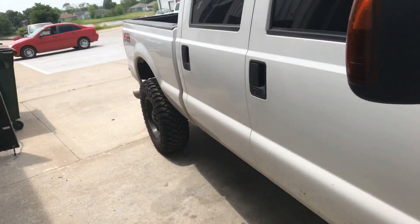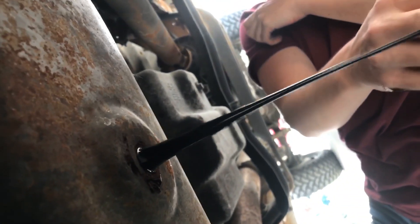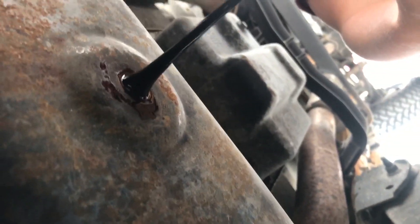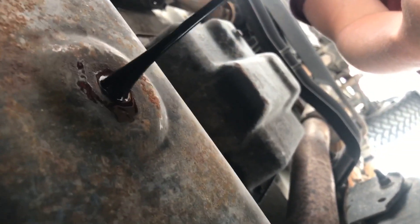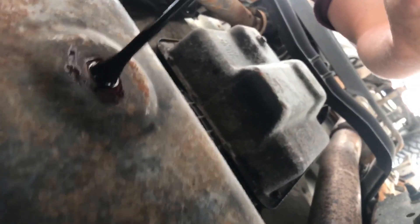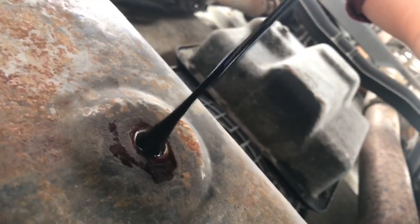Julie was draining this — this is Jason's truck. I figured I'd show it because look what's coming out of it. This is not good. Look — it's clumps, there's chunks of sludge in it. It doesn't look like coolant. Look down here — that is not cool.